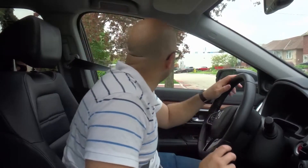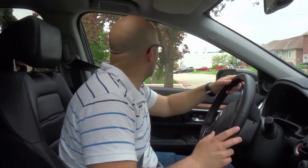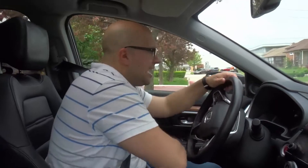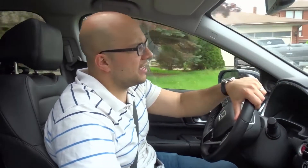Now put your car in drive, signal left because you want to proceed in the opposite direction, check both ways multiple times. When it's safe to do so, make sure you've checked your mirrors and your blind spots, proceed forward, steer left and turn around. And that is how to do a two-point turn — very simple and straightforward.